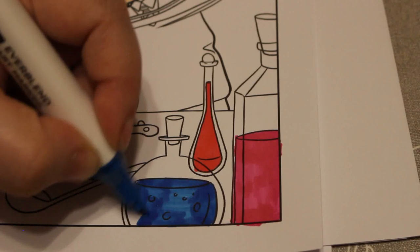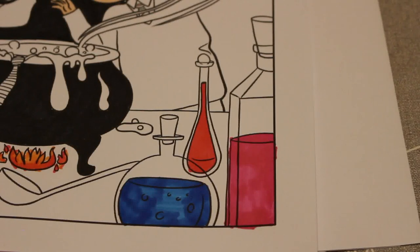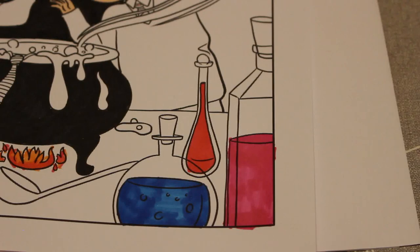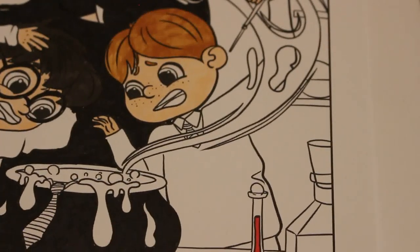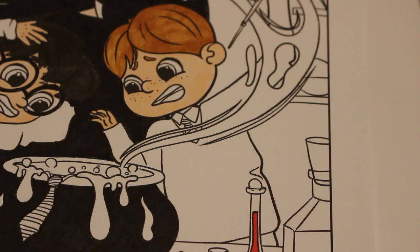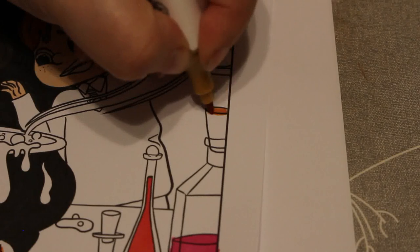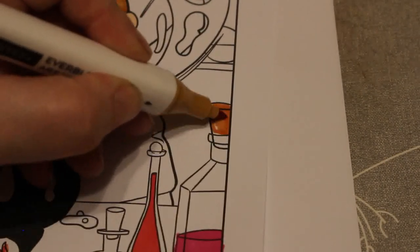I've got to decide what color to do the smoke and the writing. This bit up here says 'double trouble' with smoke coming out of the cauldron. Should I do it the same as the goo? Green? Blue? Purple? I'm also going to do some of the corks in the bottles — some of them are probably glass stoppers but I'll do corks.